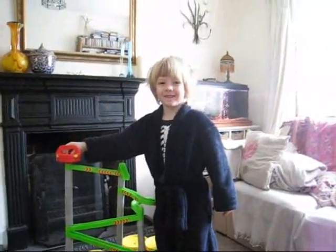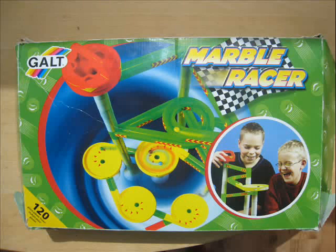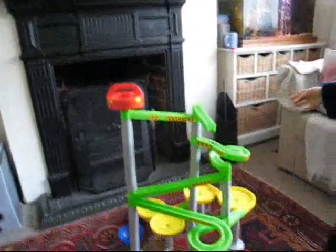Hello. Hello. What have we got here then? I've got a marble game. How does it work? When you put a marble on it, then it goes all the way down there.